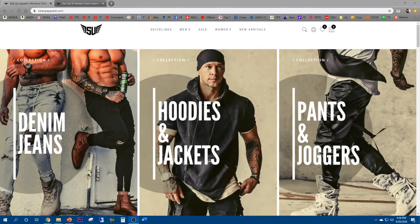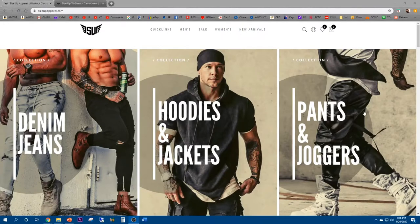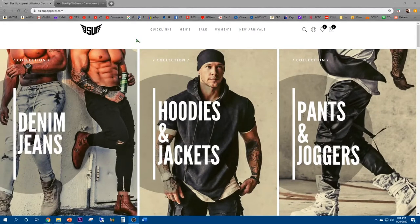So this company called Size Up Apparel contacted me — actually the cool story about it is I saw their advertisement on Instagram. I decided to contact them. They sent me an email and I asked them if I could review some of their products. They said sure, why not. Sorry for the late review but I'm finally having time and doing it.